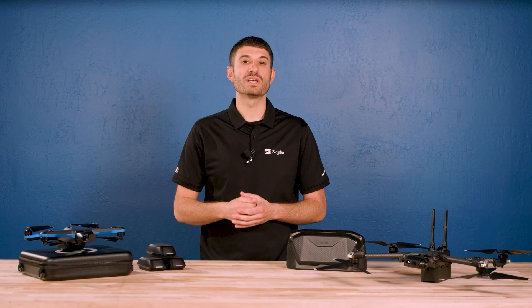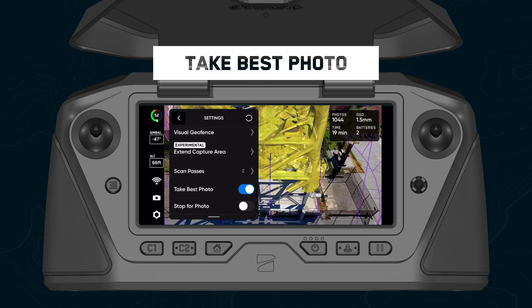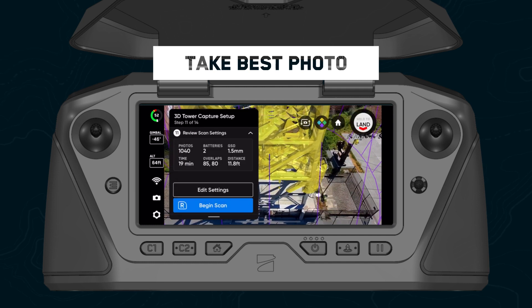The new take best photo setting ensures that critical photos aren't skipped when scanning obstructions like large buildings. Skydio will now automatically reduce the distance to surface if it runs into obstructions at any point while scanning to get the shot. This setting is toggled on by default.